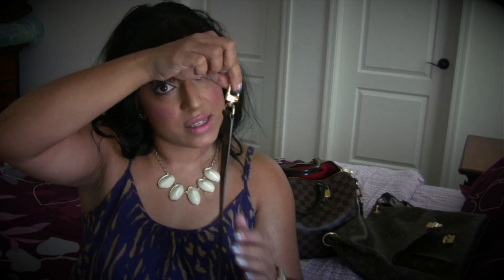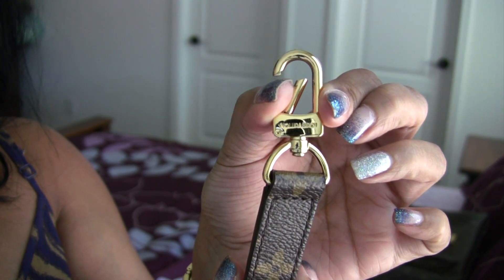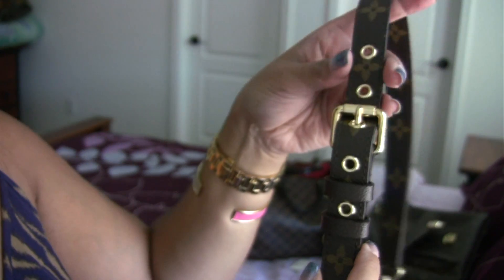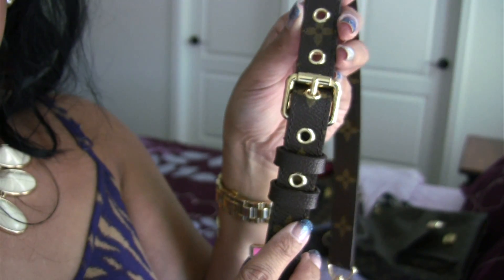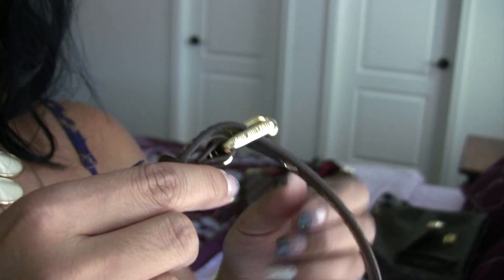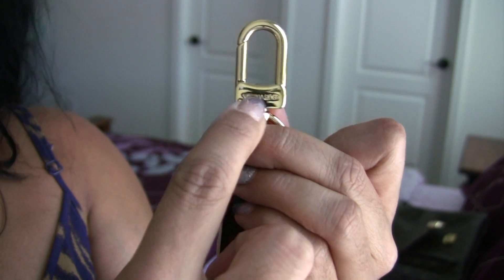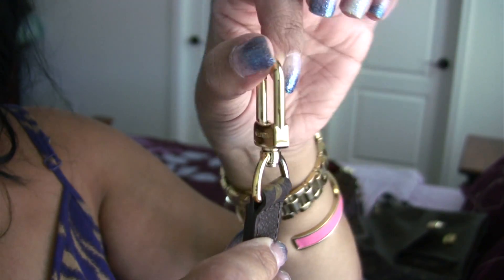Let's talk about the straps on this bag. The first strap that comes with the bag is, of course, the monogram strap. You have five options for making this smaller or larger. And like every Louis Vuitton buckle, you have Louis Vuitton written on the side — and on this side as well. This is a turning clasp, which makes it easier when you're carrying the bag and gives you more flexibility.